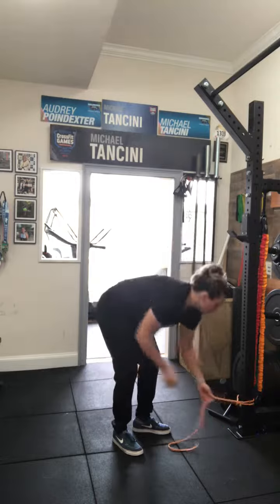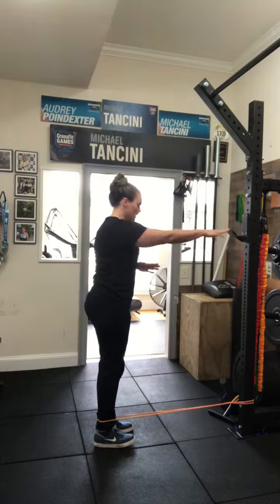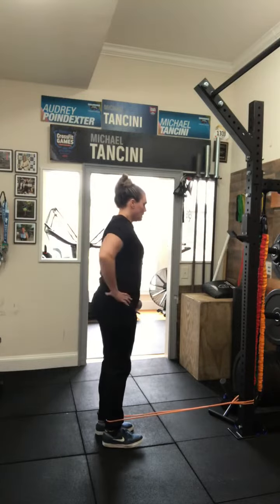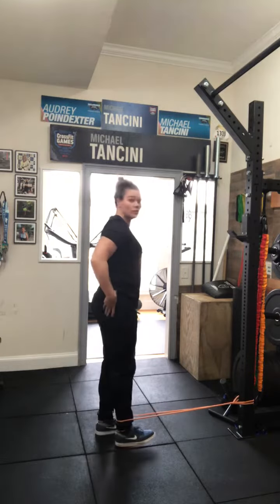So you're getting a really light band — nothing heavy here — and you're going to put it on the fine portion of your ankle. You're going to step back. If balance is an issue, make sure you have a hold of something so you're not trying to balance through this process.